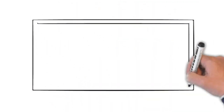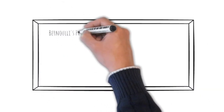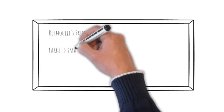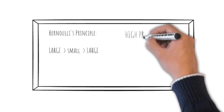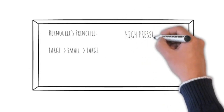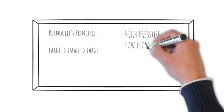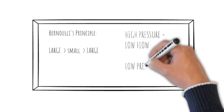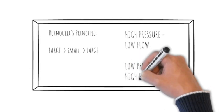So what was going on? There's something at work here called Bernoulli's principle. Bernoulli's principle basically states that if you have gas moving from a large chamber through a smaller chamber and back into a large chamber again, the higher the pressure in the compression chamber, the lower the rate of flow leaving the smaller chamber. So high pressure equals low flow and low pressure equals high flow.